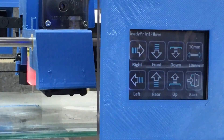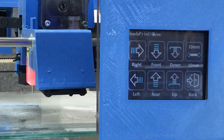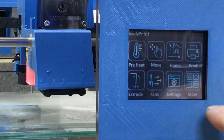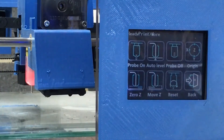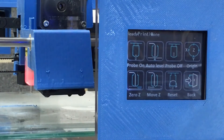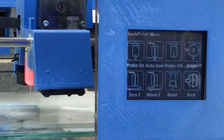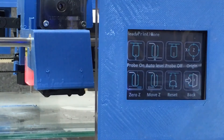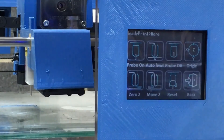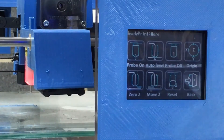You can see we've got the BL Touch and the red light is on. Going back and pressing the more button, this is my interface to interact with the BL Touch probe. I can reset the probe if it was flashing to show an error. I'm going to turn the probe on — you can see the probe comes down — then turn the probe off and it shoots back up again.